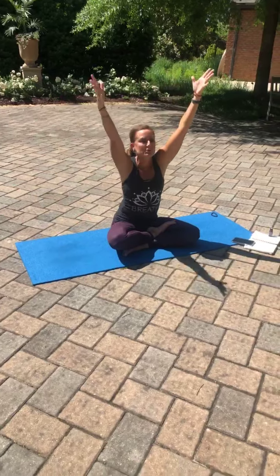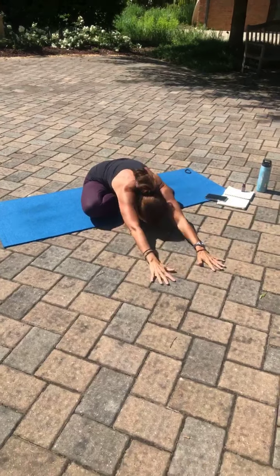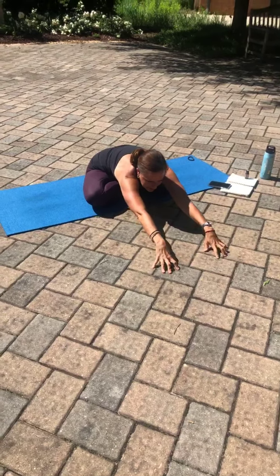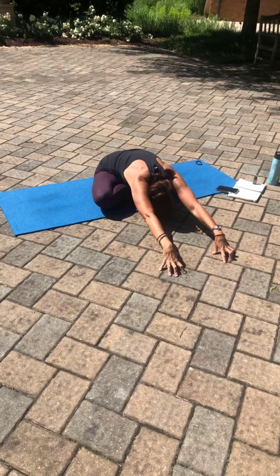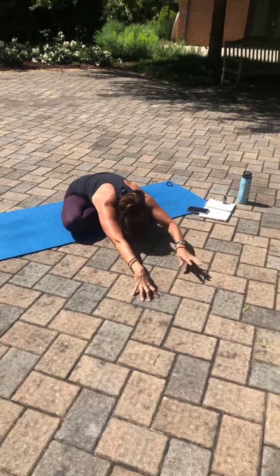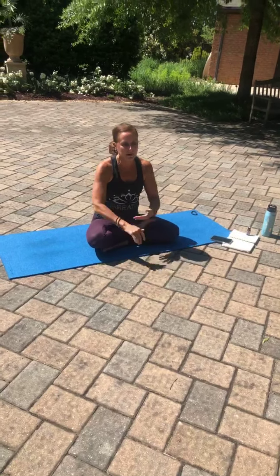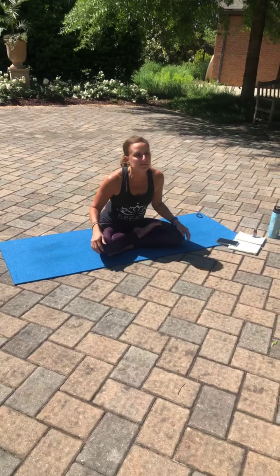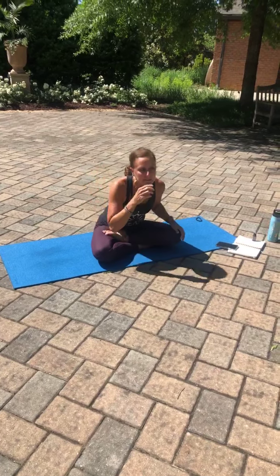Inhale, arms overhead, palms forward. This time exhale and walk the palms out. Taking a nice little round of breath here, maybe tenting the fingers. Inhaling and walking the palms back to the body. Releasing the palms to the knees. Taking a note as to which foot's on top or in front, switching those for a minute, opening up our hips evenly.